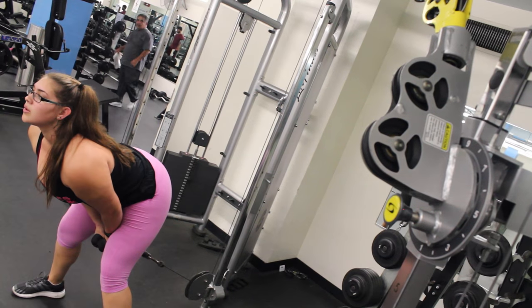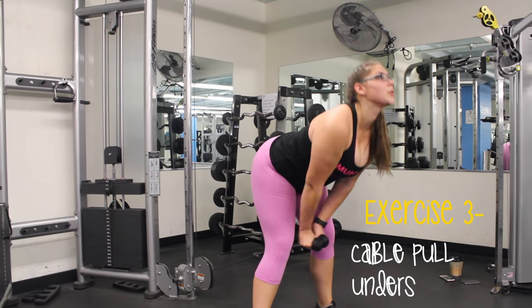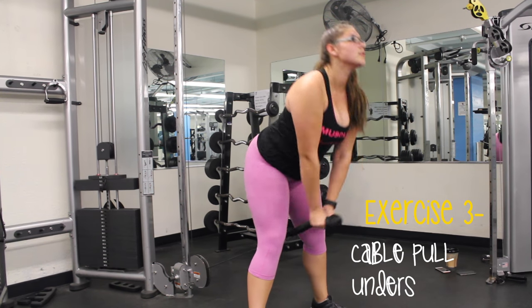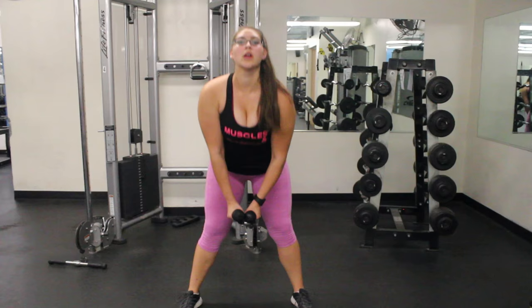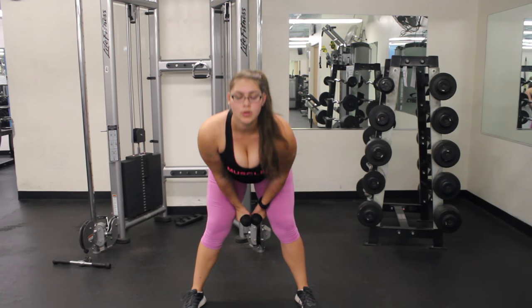Exercise number 3 is Cable Pull Throughs, or Cable Pull Unders — whichever way you'd like to call it. These ones engage your core as well as your glutes. You have to squeeze your glutes when you pull up. As you can see right here, I'm squeezing them pretty well. You engage by keeping your arms pulling the weight through.